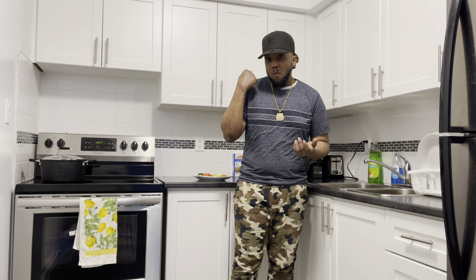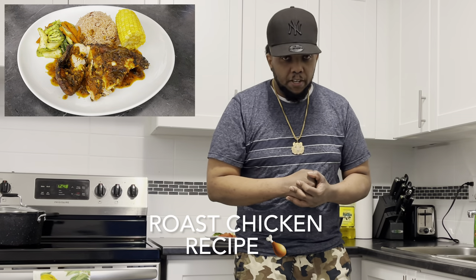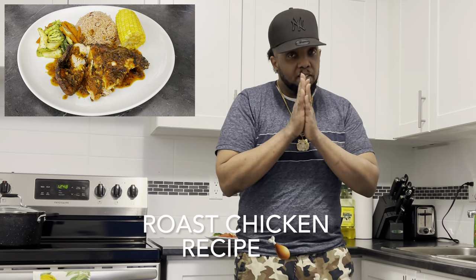Yo, what's up guys, it's your boy Young D right here. Welcome back to another episode of Young D's Kitchen. If you're new to this channel, don't forget to hit that subscribe button below. If you're already subscribed, much thanks. Today I'll be preparing a very delicious roast chicken, so keep the likes coming — I'll be back right after the break.